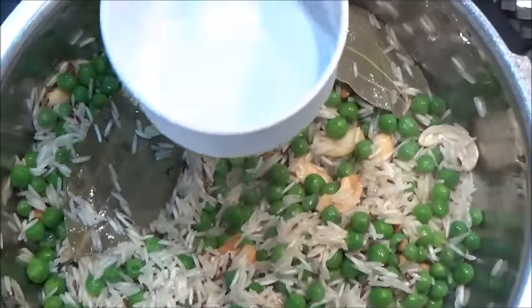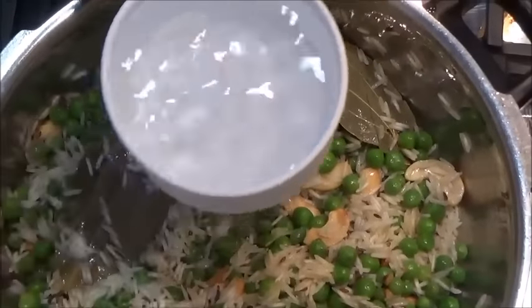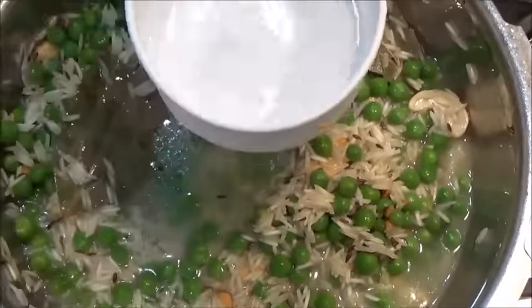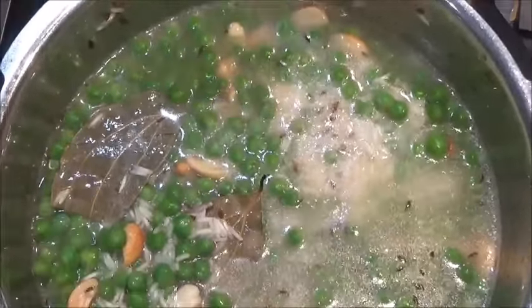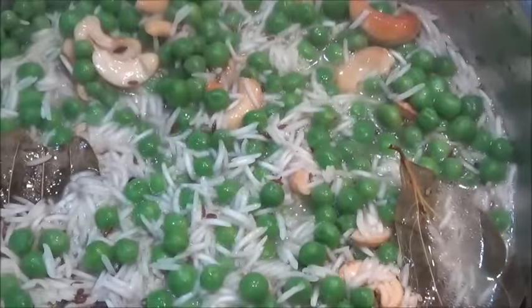After about a minute, we will add water. I had taken one cup of rice, so I am going to add one and a half cups of water. For one cup of rice, one and a half cup of water. Now finally, salt to taste — you can adjust the salt.